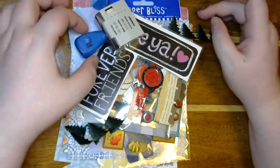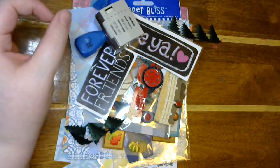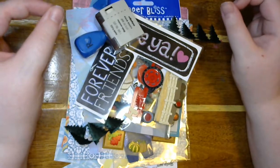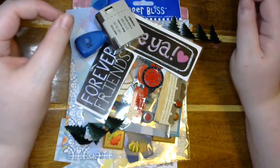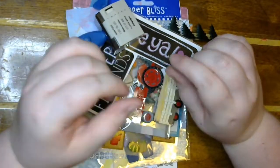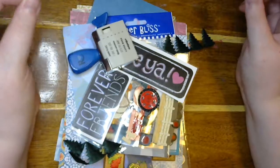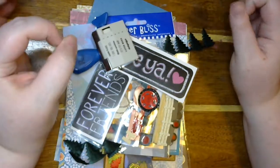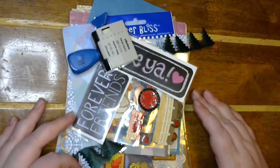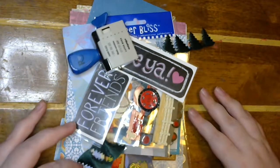Hey guys, welcome back to my craft room and back to another Script Blessings Club 10-minute card challenge. We just need to make a card in 10 minutes or less. I wait until the one-minute mark and then I start going, and then at 11 minutes that's how I know I've done 10 minutes. So we are going to start.